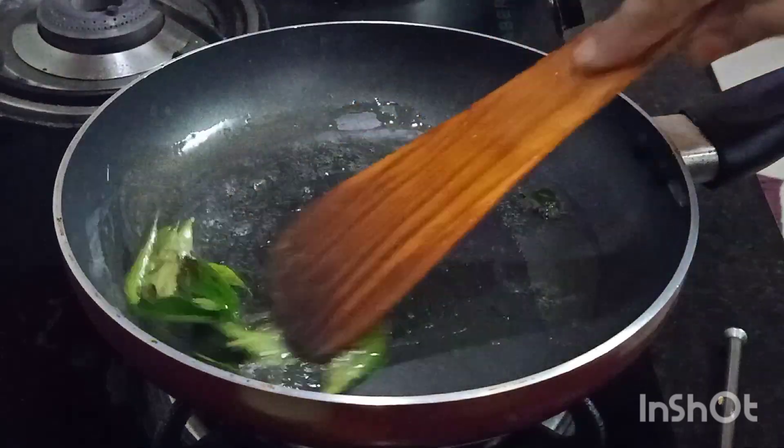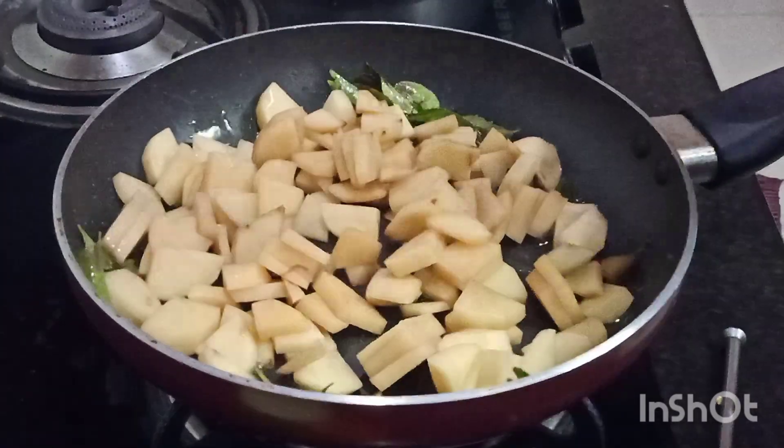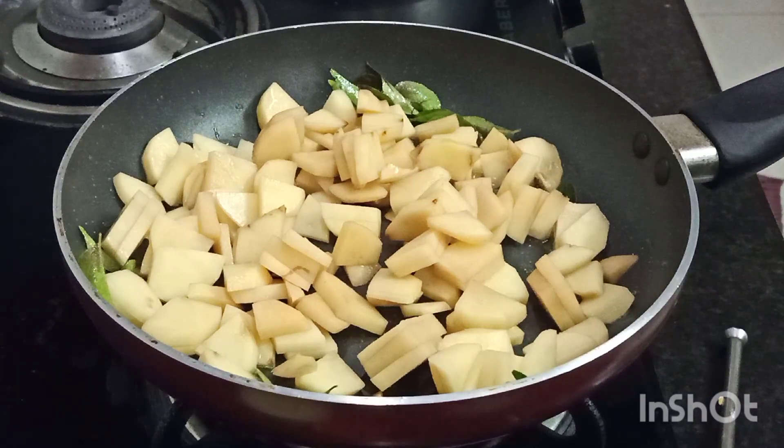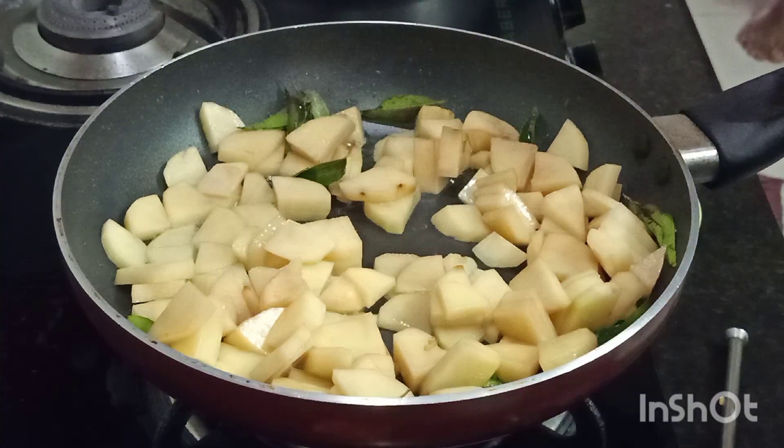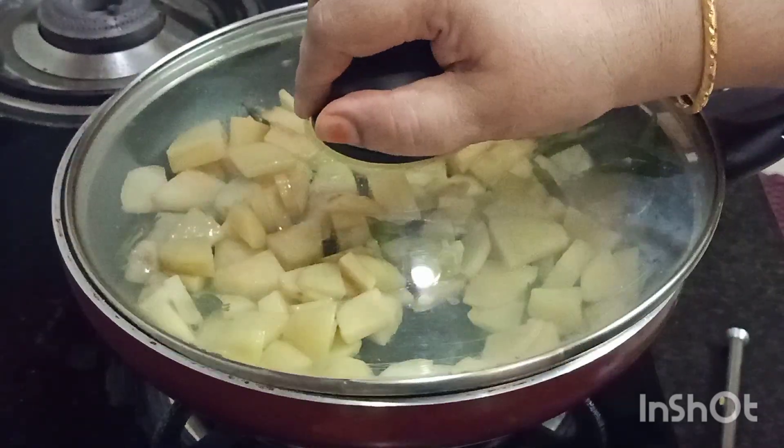We need to mix the onions — alive and small onions. With milk, we will mix it. It is nice.